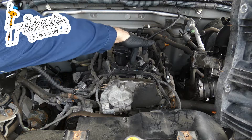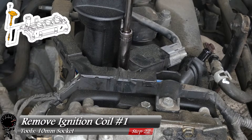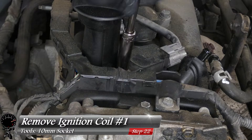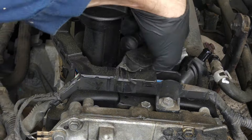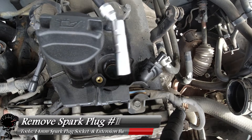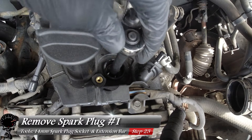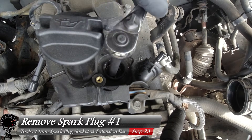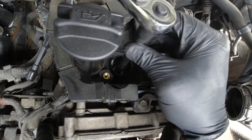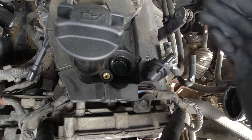Now we can focus on the ignition coils. Start with the one closest to you — use a 10mm socket to loosen and remove the single screw, then the ignition coil pops right out. Inspect it — nice and clean. Then grab your 14mm spark plug socket with an extension bar and loosen up the spark plug. The rest comes out by hand since it has a lot of thread. The socket has a magnet, so it holds the plug nicely.